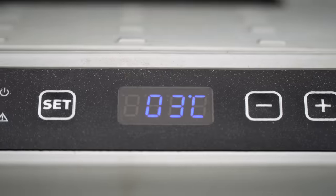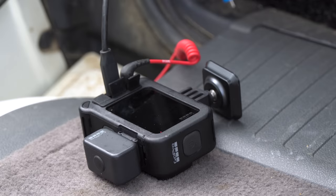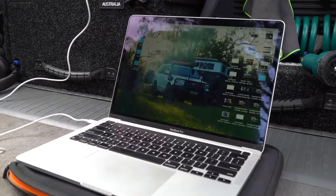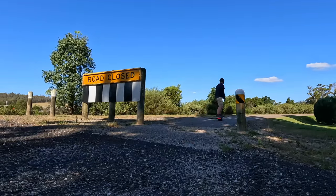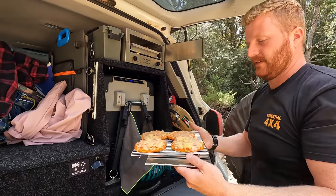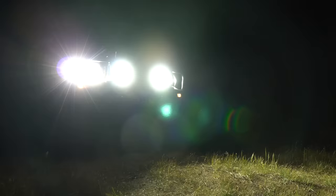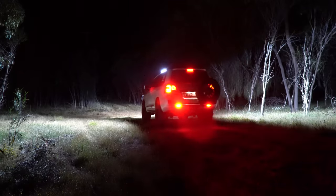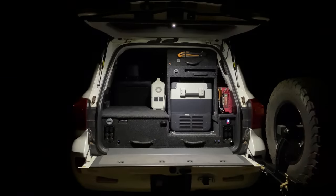Sometimes it was only powering the 65-litre fridge set to three degrees and a couple of cameras, but more often than not, in addition to that, we were recharging laptops, cameras, drones, RC cars, electric skateboards, and even the new 12-volt oven, which is used a whole lot more than I initially thought. We also have all of our lights connected to this battery — that includes the spotlights while we drive, the 26-inch light bars on the roof rack, the camping lights on the side and rear, and of course the underbody lights.